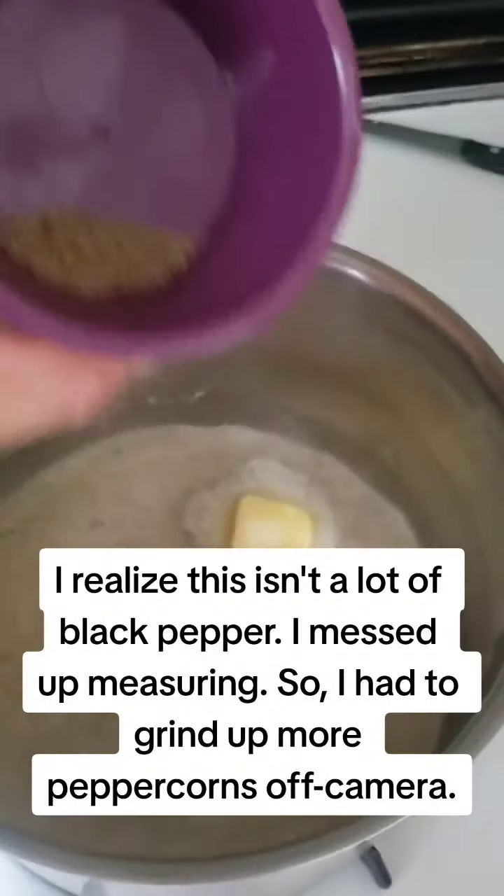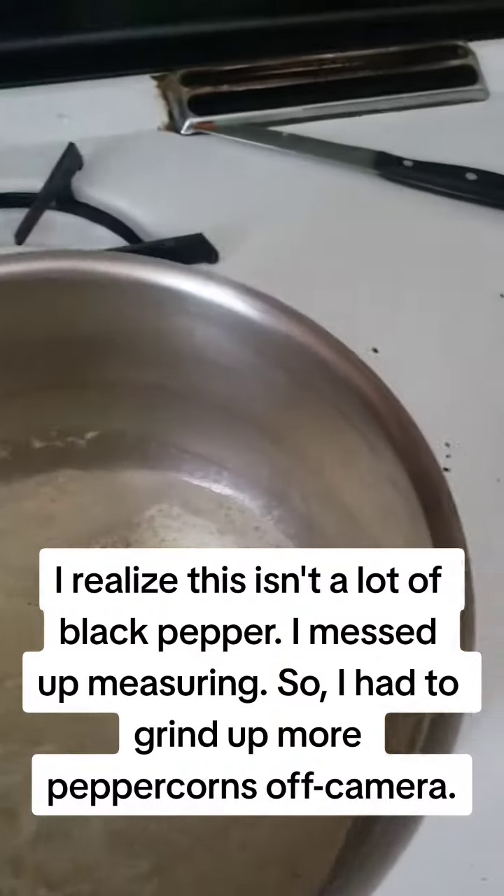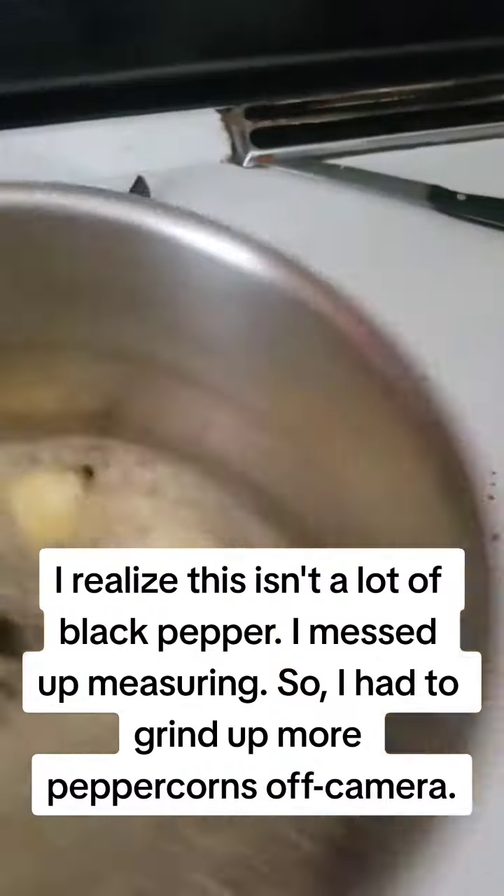I realized this isn't a lot of black pepper — I messed up measuring. So I had to grind up more peppercorns off-camera.